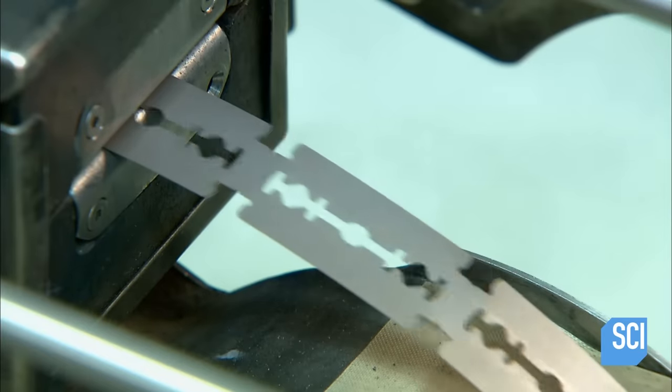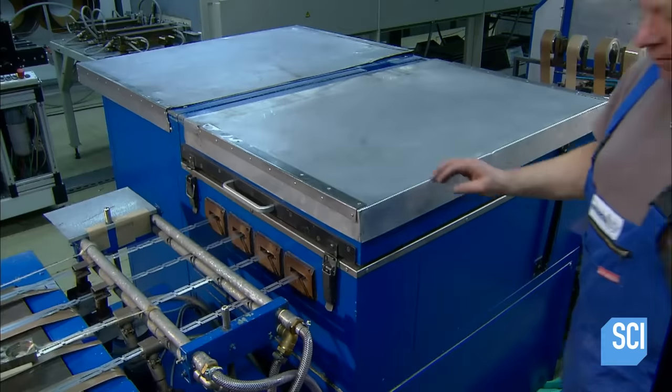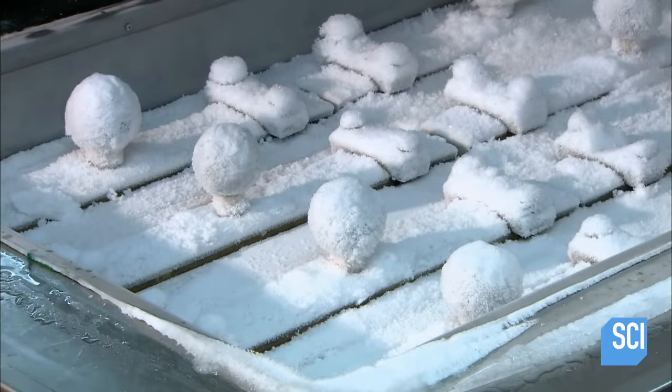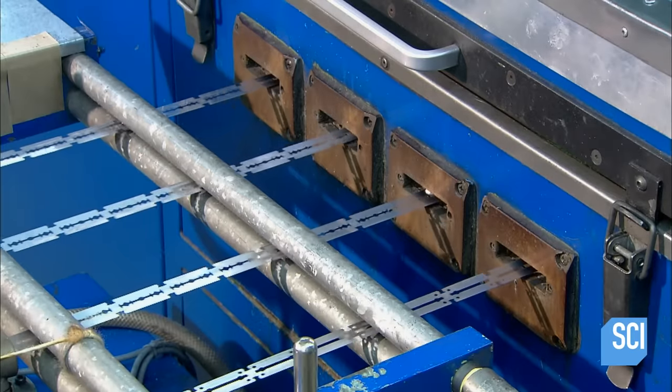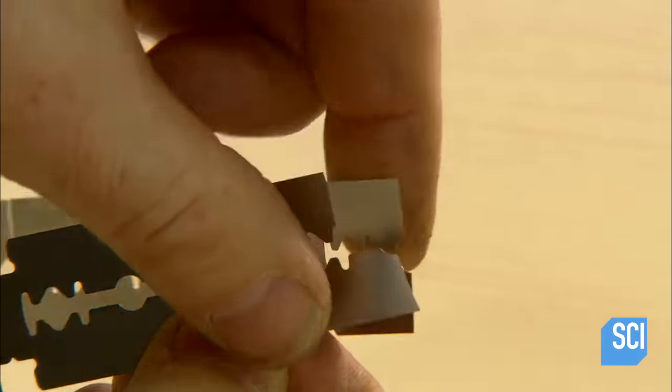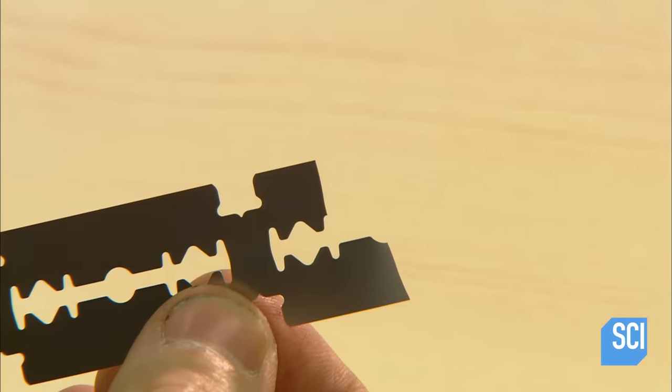Step 3: they chill them for about 20 seconds in a deep cooling chamber at a temperature of minus 58 degrees Fahrenheit. All this progressively restructures the molecules, hardening the metal. However, the metal becomes brittle, necessitating reheating the blanks for 20 seconds.